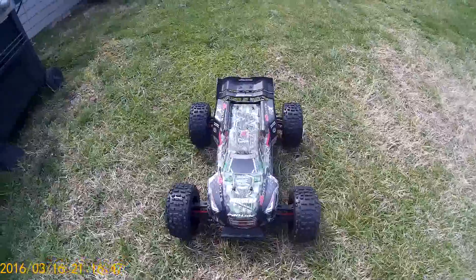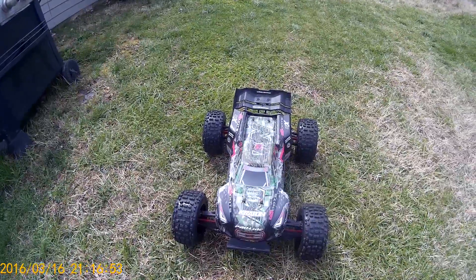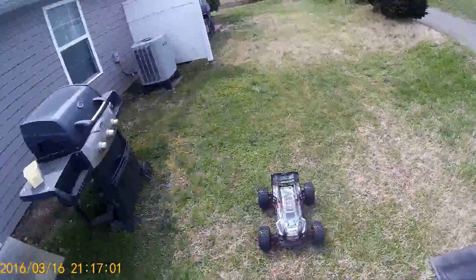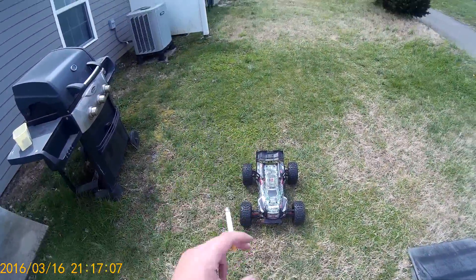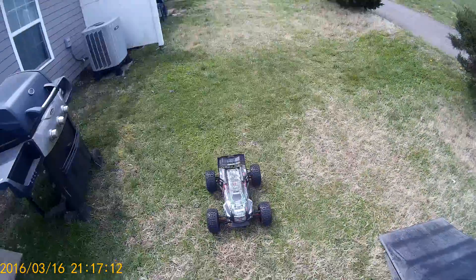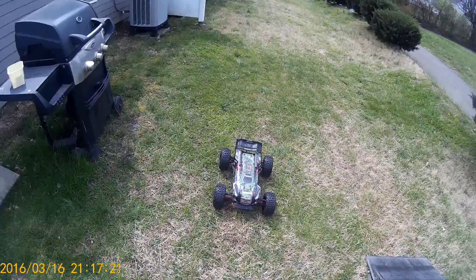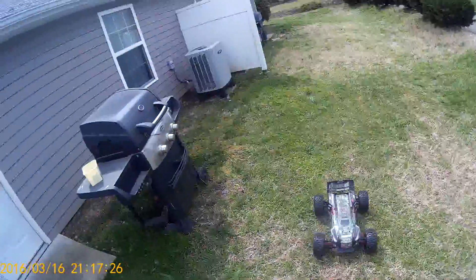Anyways, it is not a waterproof servo — I'll have it linked in the description below if you like what you see. It does have 322 ounces of torque. It's about the same size as stock — I think it's 1mm off on the depth. It's got titanium gears, and it's coreless and digital. The stock one is analog, only 209 ounces of torque. Everybody kind of complained about how it didn't have enough torque for the machine. Seems like so far it's a lot better than the old one.